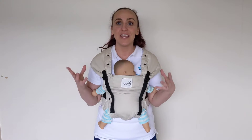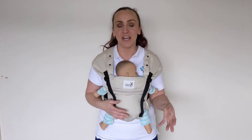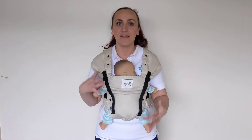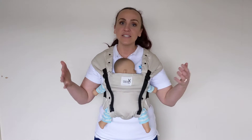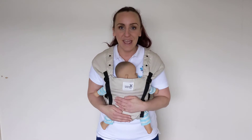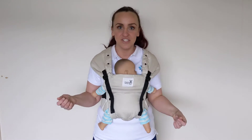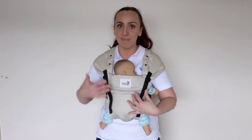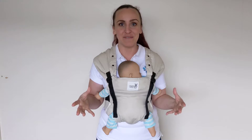It also has a genuinely user-friendly, useful and practical hip carry position. A lot of soft-structured carriers say that they offer a hip carry, however they're usually a little bit of a convoluted process to get into that position. Whereas on the Mamaway 4D carrier, it is a simple matter of just sliding baby over and making a minor adjustment — you don't have to take the baby out to go from hip carry to front carry and back again.